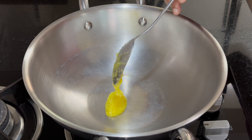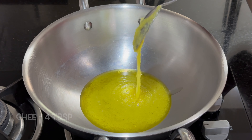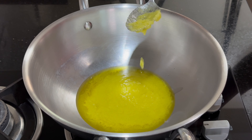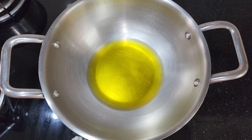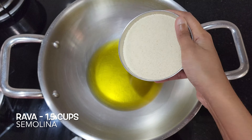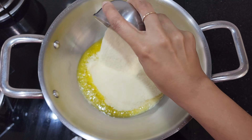In a kadai, add 4 tbsp ghee and heat it over low flame. Once hot, add 1.5 cups of rava and roast it until it turns light golden brown.